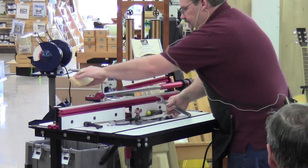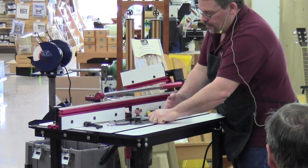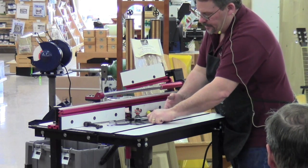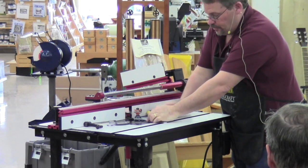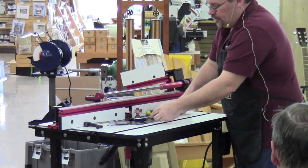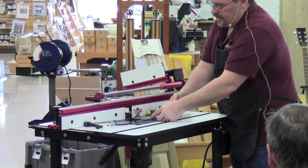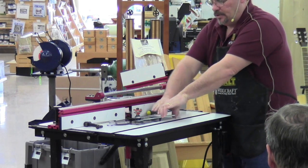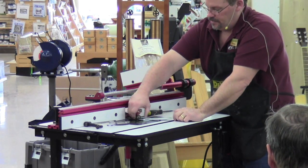A nice tip when working with collet nuts on the router table: instead of using both hands apart — where when the nut breaks free you'll slam your knuckles into the table — put both wrenches in one hand. Set them up so you're squeezing the two together. That way when they finally break free, nobody gets hurt.